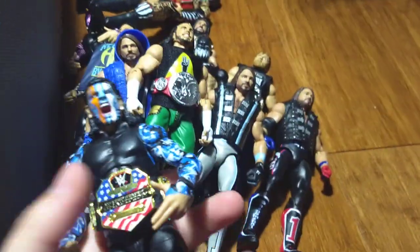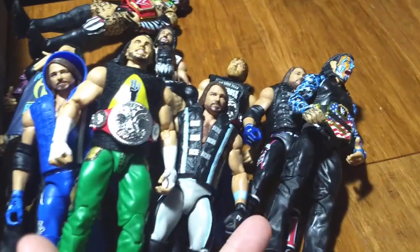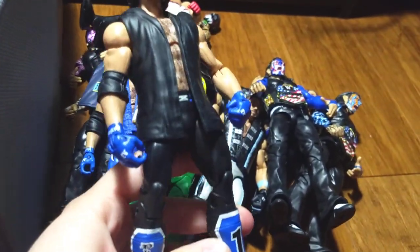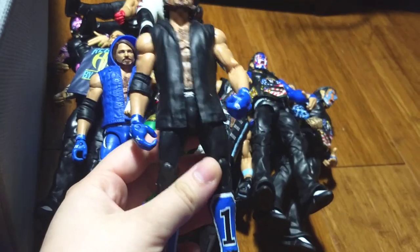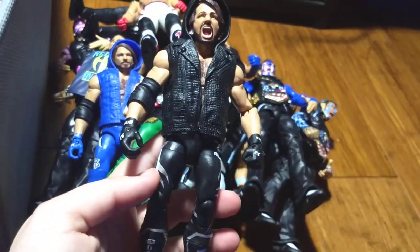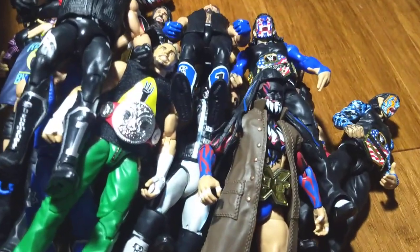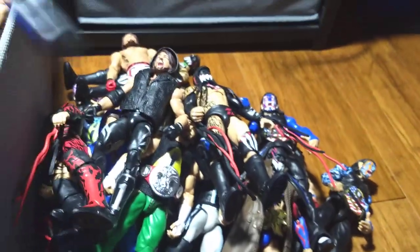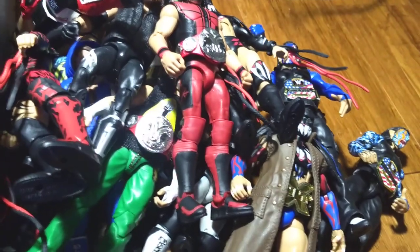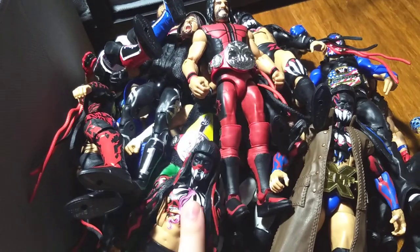And this is the variant Jeff Hardy. Here's a basic AJ Styles because I love the attire. This was the first AJ Styles Elite — Elite 46, though I'm not sure if it's 46. Here's the Toys R Us Demon, the first Demon Finn Balor — definitely one of the best ones even though it's kind of old. Here's the Elite 46 Finn Balor. This is the Elite 59 Finn Balor. And this is the Toys R Us exclusive AJ Styles. Let's call this one a red Rollins. Elite 41 Finn Balor.